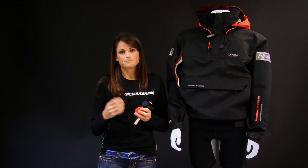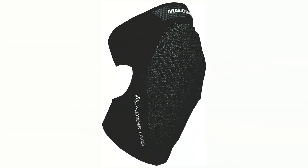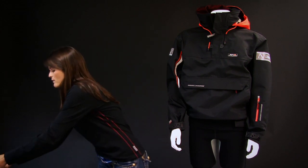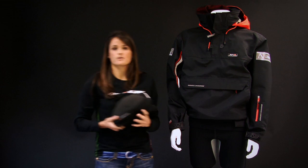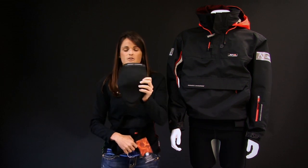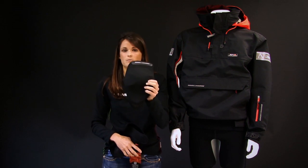We used to use foam, but now in our top-level knee pads the D3O makes it a thinner fabric, so it's not as bulky on your knees. We have the D3O version as well as the standard adjustable knee pad without D3O, which has the foam in it.